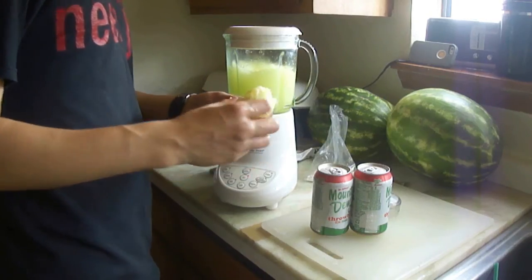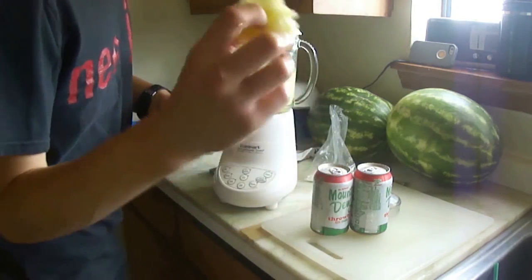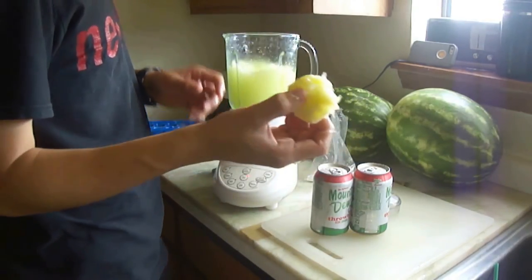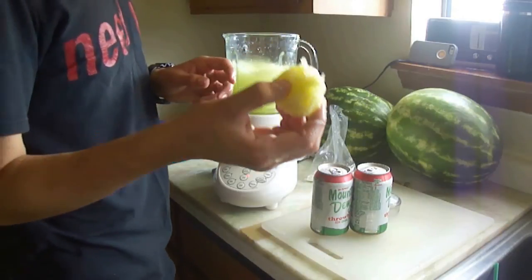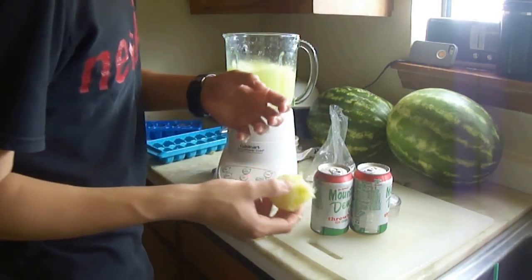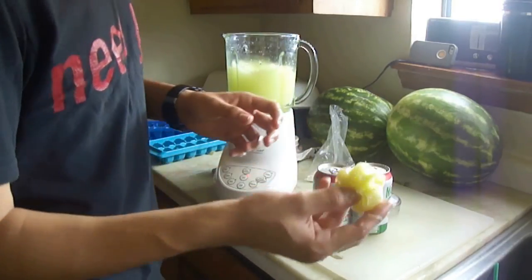You are going to want to peel your lime over the blender. The reason you want to peel it over the blender is so the juice gets in. The reason we actually want to add this is it'll give the smoothie — or slurpee in this case — a little pizzazz, and gets a little more of a texture to it, a little pulpy texture.